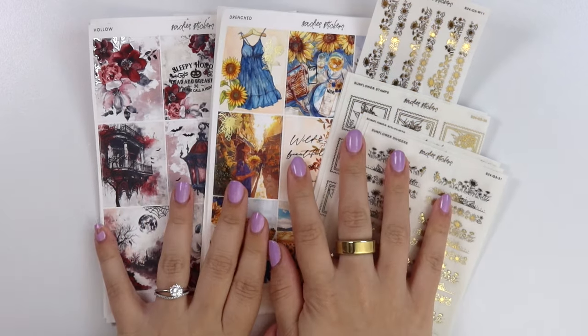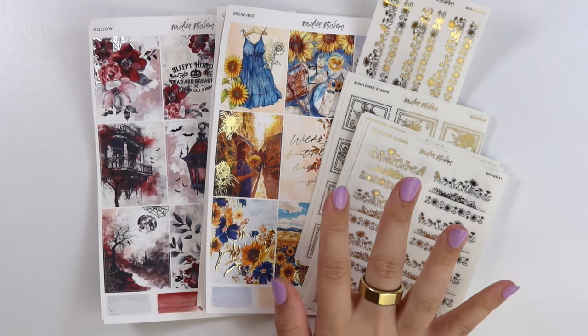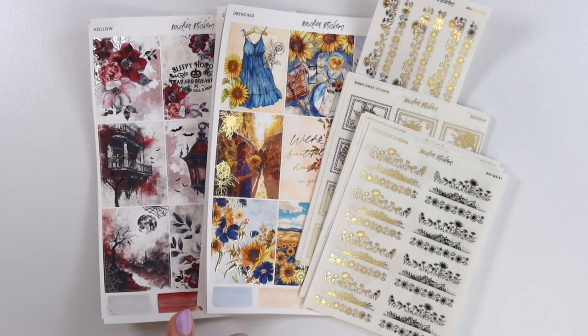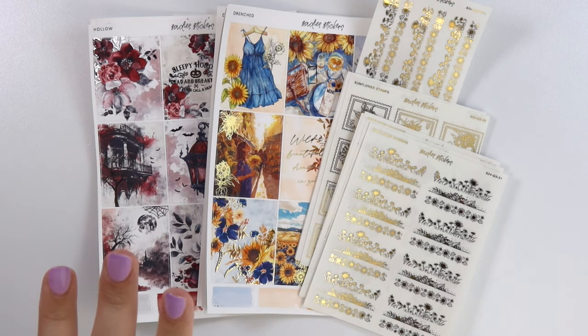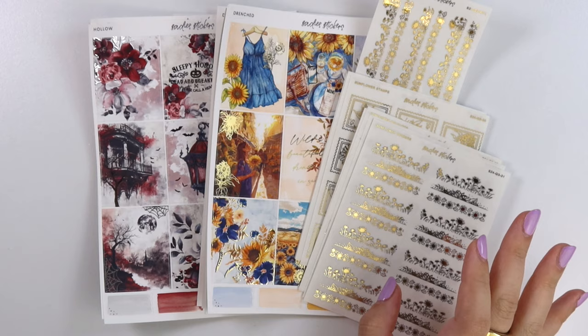Hi everyone and welcome back! Today I'm here with our July 30th new releases. This week we have some sunflowers and then our second Halloween kit — I think we only have two Halloween kits this year, could be wrong, but this is our second. We have some sunflower foil with a couple other elements as well.